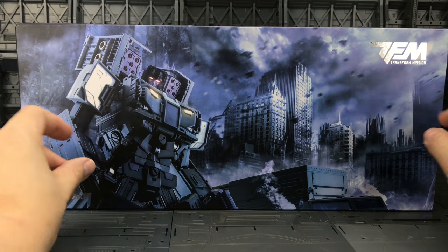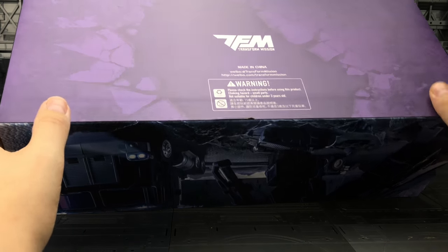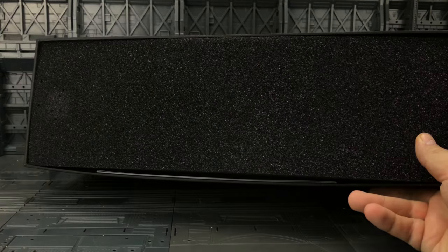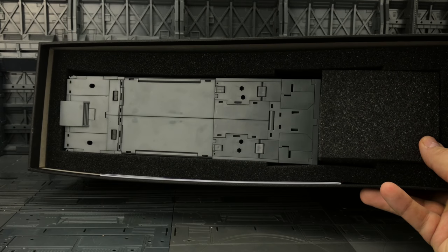Beautiful artwork on the front. There are some schematics and a scratch where I haven't been looking after the box, but it arrived really safe and sound. Can't fault Oh My Primus at all — great service. It comes packaged in a ridiculously solid box with foam padding and instructions.